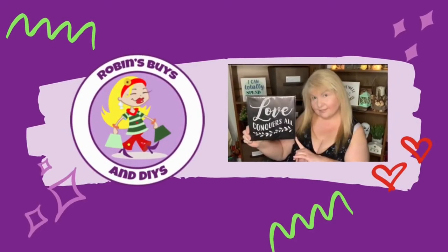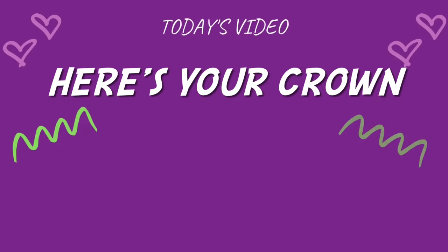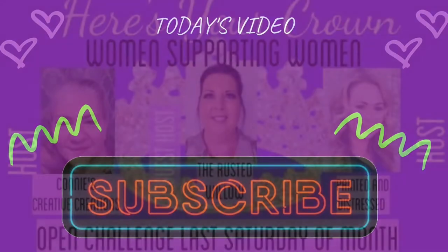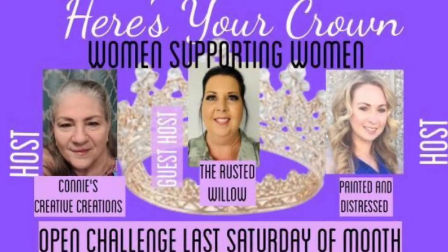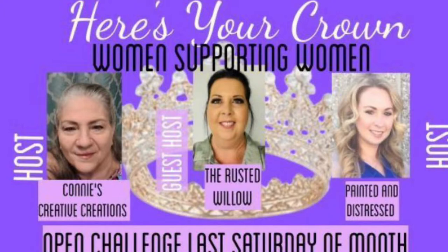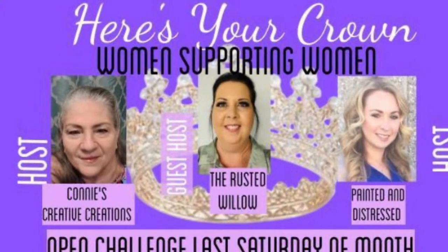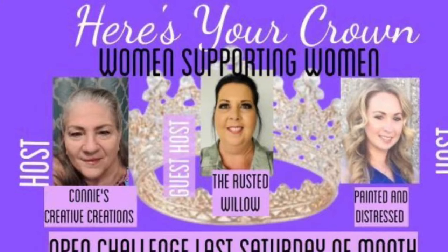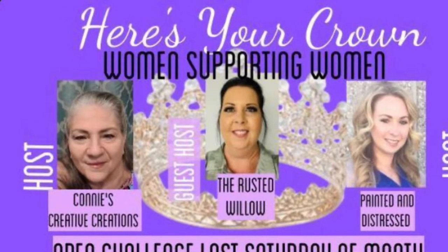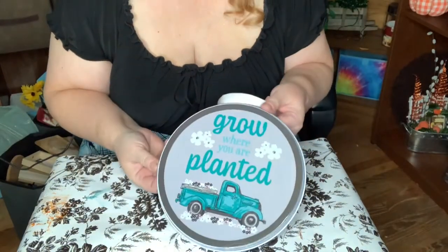Hello everyone and welcome back to the channel. In today's video I'm participating in the 'Here's Your Crown' women supporting women DIY challenge. Here's Your Crown is hosted by Connie over at Connie's Creative Creations and Painted in this Dress, and is also co-hosted by Tammy over at the Rusted Willow.